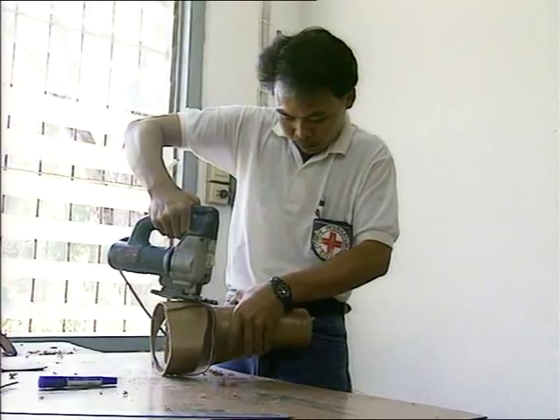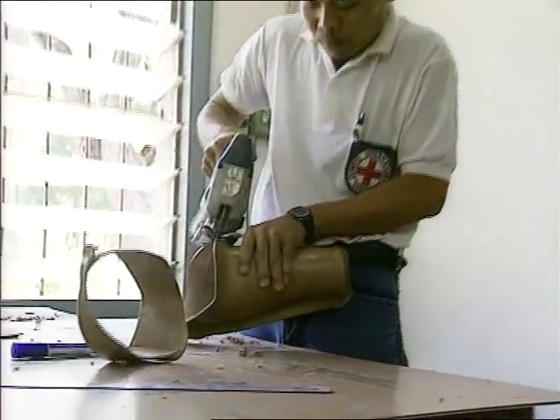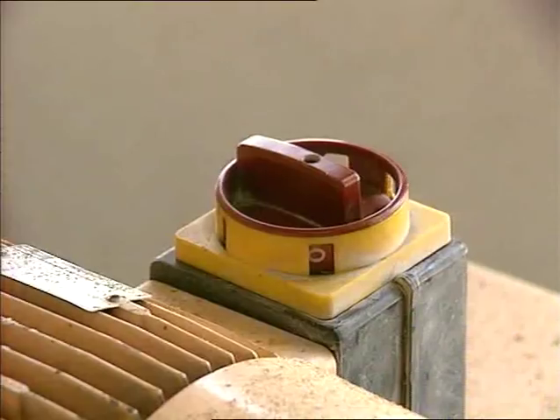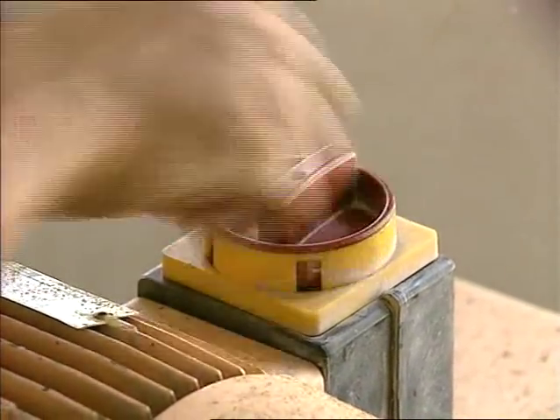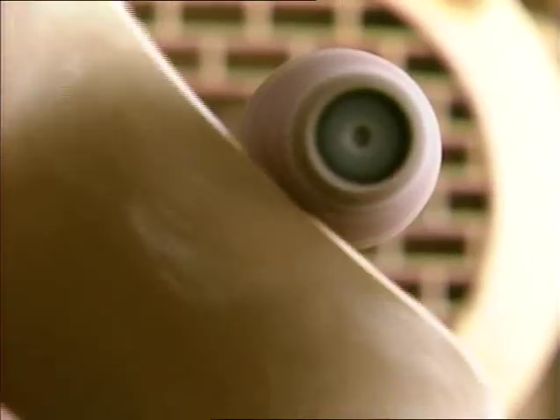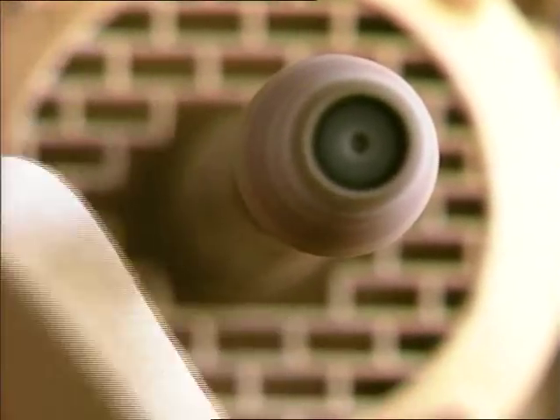The waste plastic can be recycled into various kinds of walking aids, such as elbow crutches, auxiliary crutches, and so on. The edge of the completed socket is finally smoothed off.